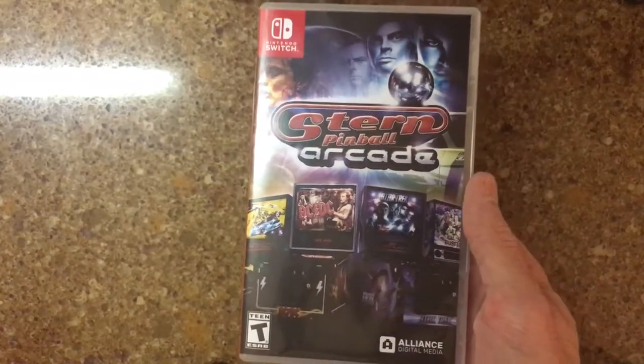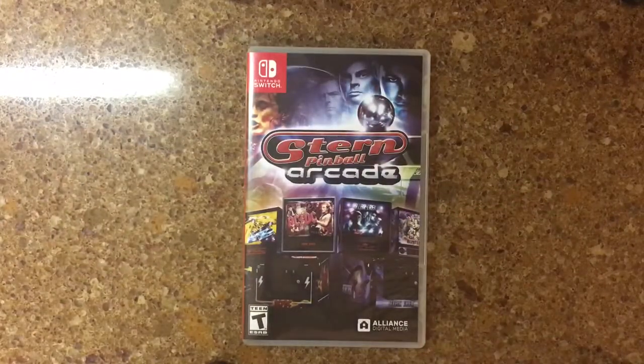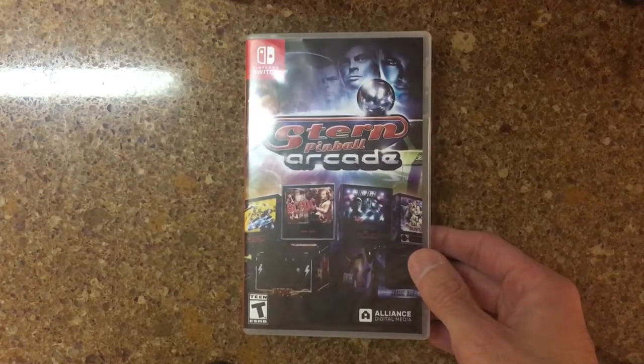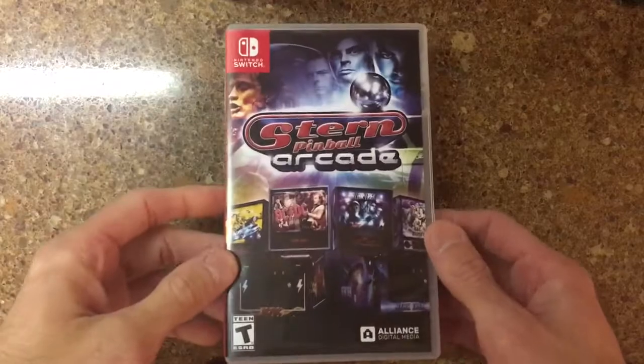Same exact game. But for some reason, the digital game has allowed the use of the vertical camera for a lot longer. We've been waiting a while for the physical release to get the camera added in version 1.3. As far as I know, it was just done maybe the last day or two because I just checked it tonight.